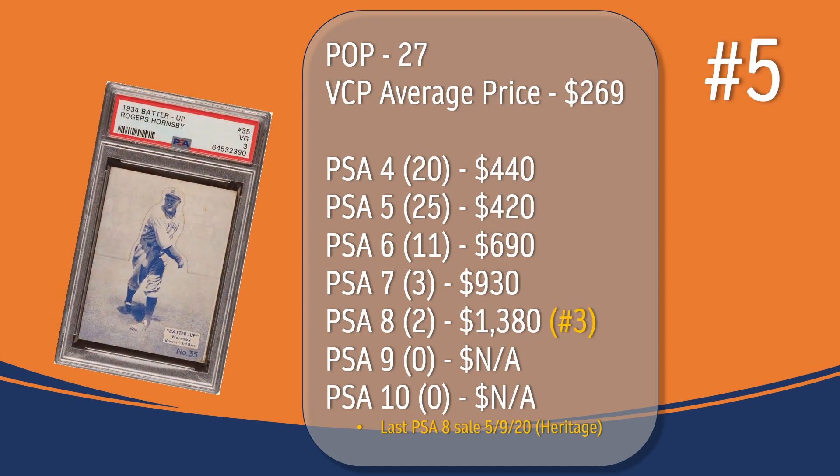Coming in at number five, we have the Rogers Hornsby card. In a PSA 3, there have been 27 graded copies, with a current VCP average price of $269. There have been 20 graded at PSA 4, the last one selling for $440. There have been 25 graded at PSA 5, the last one selling for $420. There have been 11 graded at PSA 6, the last one selling for $690. There have been only three graded at PSA 7, the last one selling for $930. There have only been two graded at PSA 8; the last PSA 8 sale took place in May of 2020, through Heritage, and sold for $1,380, placing Rogers Hornsby at the number three spot in terms of PSA 8 graded copies on this top ten list.